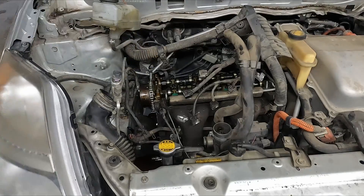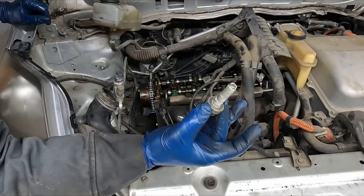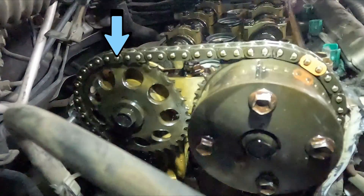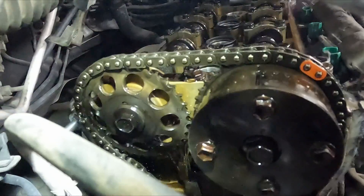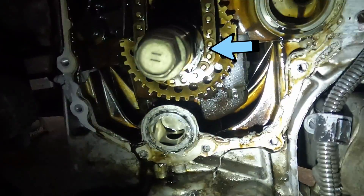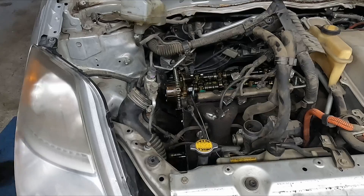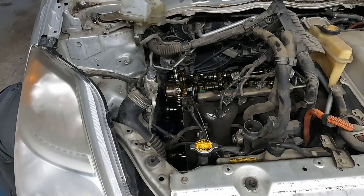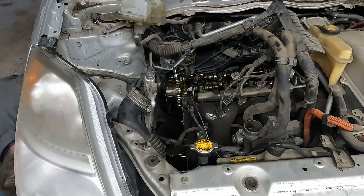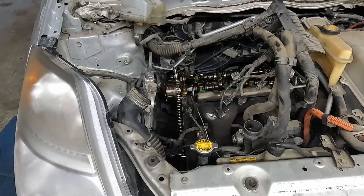Now we want to put this at cylinder one top dead center. To make it easier to turn the engine over, I'm going to pull the spark plugs out. I'm putting the crank pulley bolt back in. On the exhaust there's one line facing straight up, and on the intake there's a line there facing straight up as well. Both lines facing straight up, and then down on the crank we have our notch - there's a little dimple facing three o'clock. Timing set - now we can pull the chain. Everything's 10 millimeter. Getting the tensioner from down below, and that guide should just slide off. Then the other arm - one bolt from down below, one bolt from up above. We got the timing chain off.